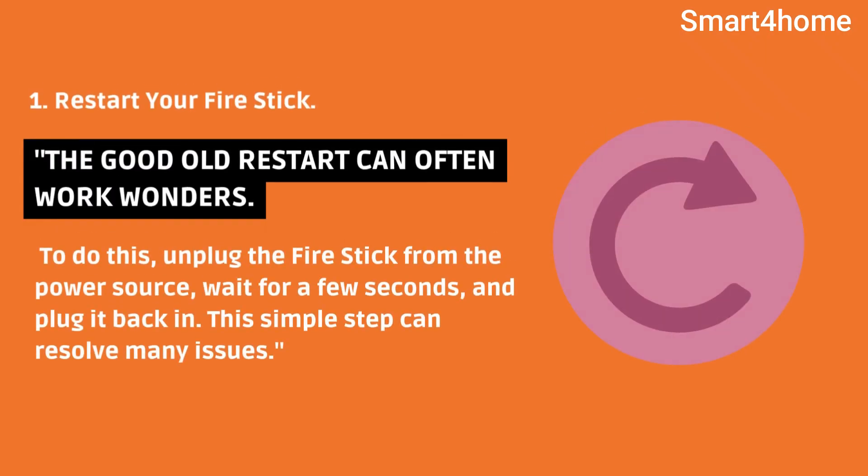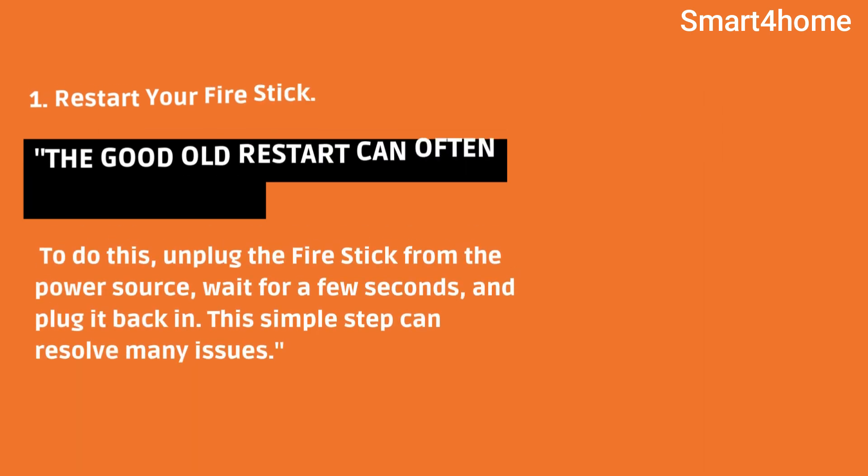1. Restart your firestick. The good old restart can often work wonders. To do this, unplug the firestick from the power source, wait for a few seconds, and plug it back in. This simple step can resolve many issues.